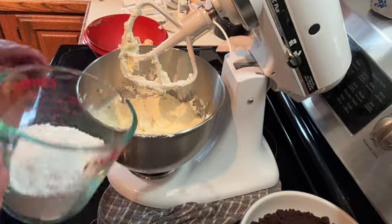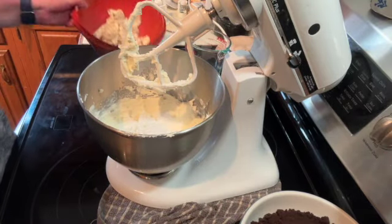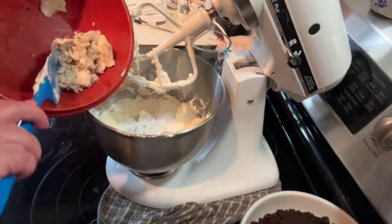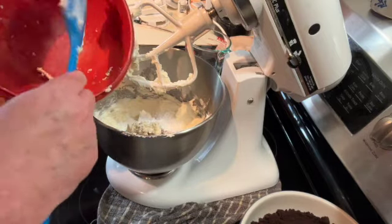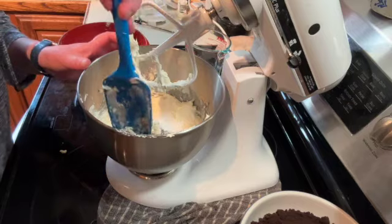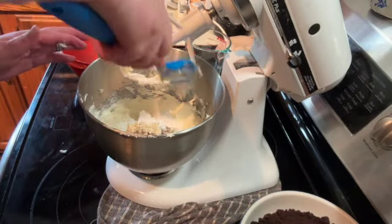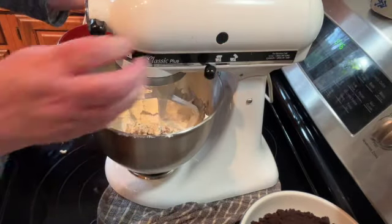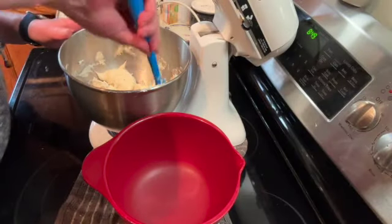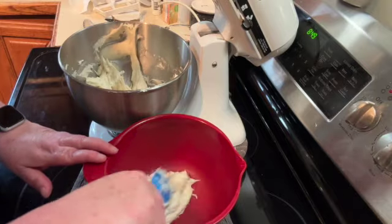Once that's all creamy, add one cup of confectionery or powdered sugar and the inside of the Oreo cookies. Mix that for a minute or two until everything is combined. Once it's all creamy, set that aside in a separate bowl because we're going to need the stand mixer for the pudding mixture.